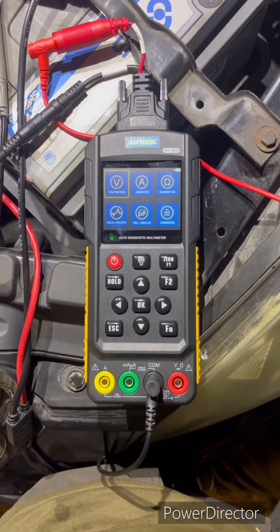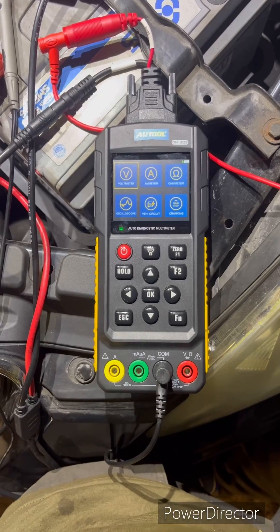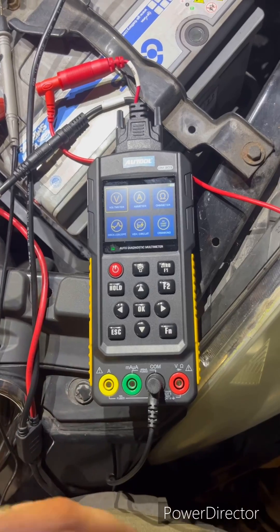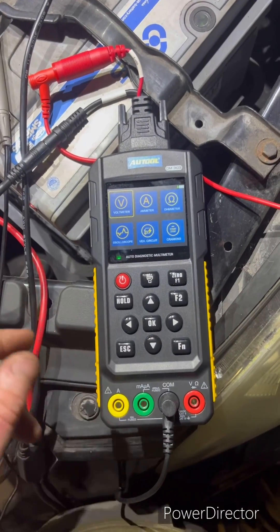Welcome back everybody to this R2 DM303 testing and reviewing. We have been using this today on quite a couple of different vehicles — just thought this one might be a little bit interesting to post a short video on.